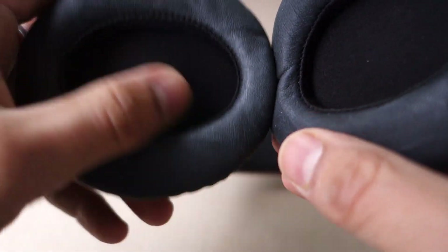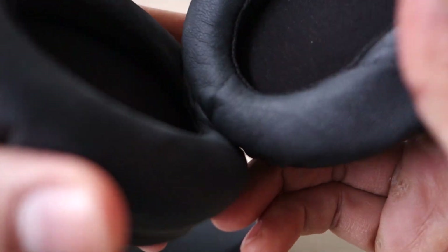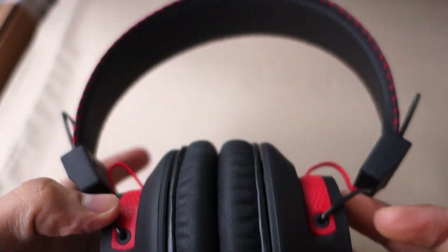There isn't much cushioning inside, but the leather material is decent and fairly comfortable. It does hold the entire ear, so these are over-the-ear headphones.